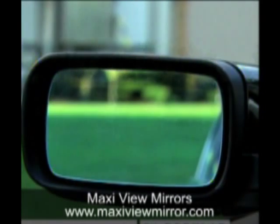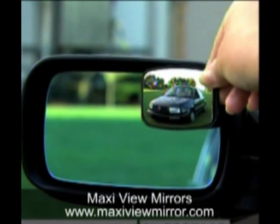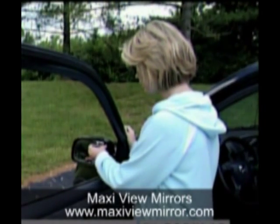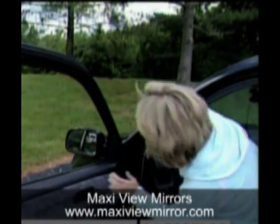As a police officer, I've seen so many accidents caused by this — especially when people are getting on the expressways or freeways. People are merging and they're not taking their eyes off the road. With the Maxi View Mirror, we don't have to take our eyes off the road. We put it up there and we can see. This is a fantastic idea. It makes so much sense and it's so affordable.